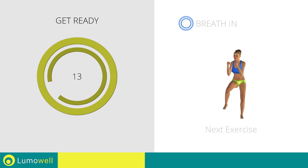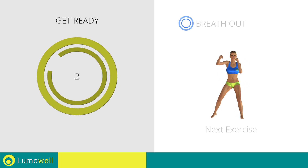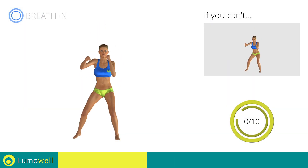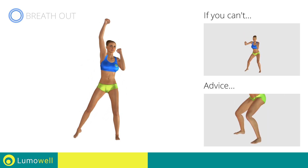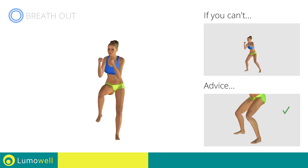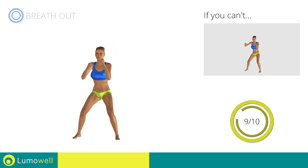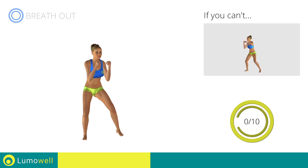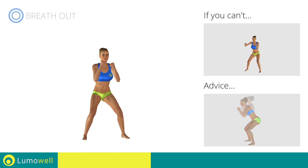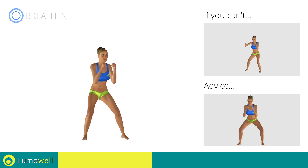Do not bend or curve your back during the exercise — keep your abdominals constantly tight in order to correctly perform the movement. Stop. Next exercise: high punch plus knee kick. 3, 2, 1, go! If you can't do it, try doing a simple high punch. Don't pass the line of your toes with your knees during the descent to avoid joint problems.